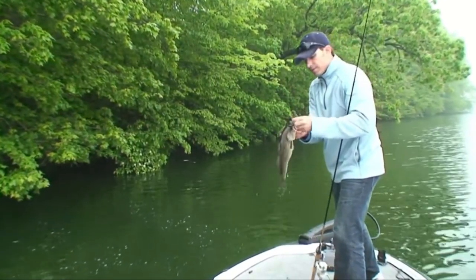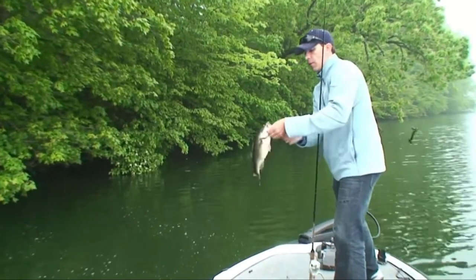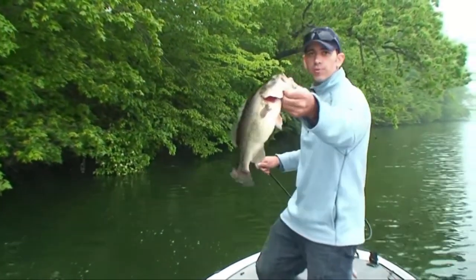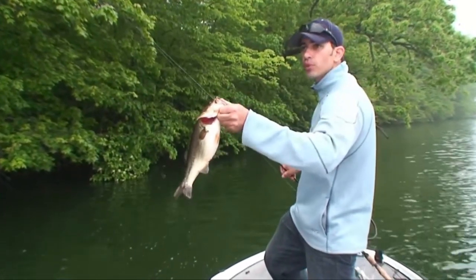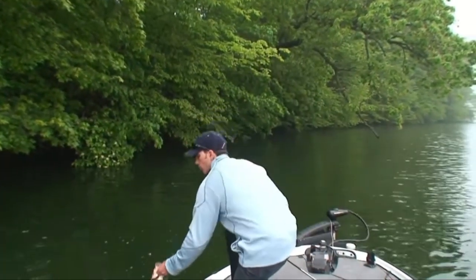For this video guys I'm throwing a 7-inch Berkley Power Bait Power Worm. It is arguably the best 7-inch curly tail soft plastic worm on the market.